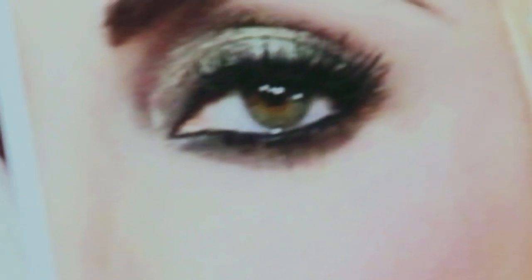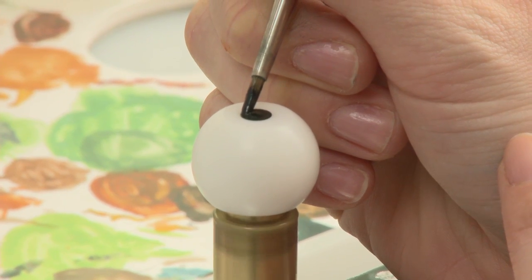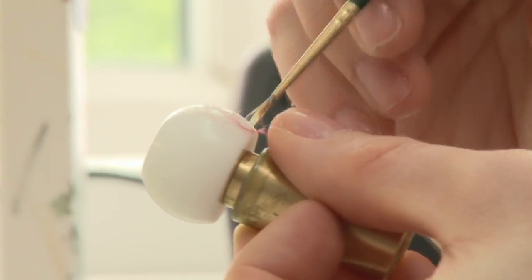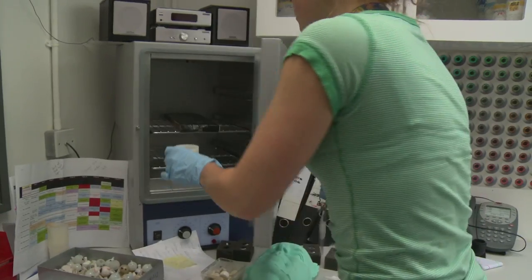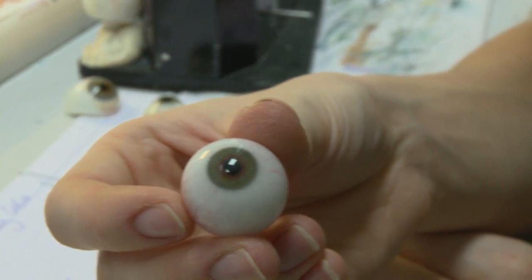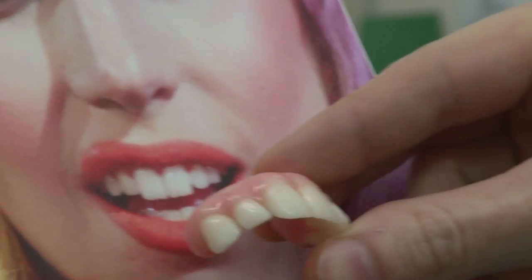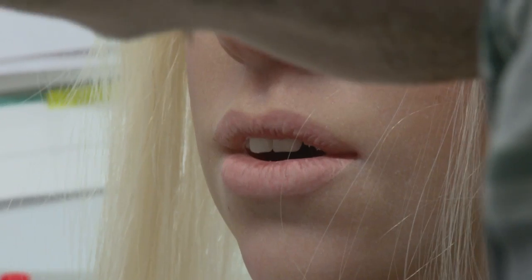Although we have eight different Lady Gagas, there are obviously some elements of her that are consistent. Her eyes and her teeth are the same for all of the figures. The eyes are made from acrylic — they have little silk threads for the veins, they're hand painted, and we fit them once they're made into each of the heads. The teeth are made from dental acrylic, crafted to match hers exactly, and then fitted inside the wax head.